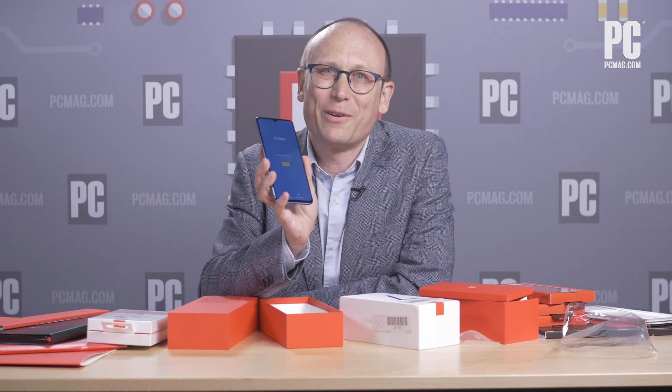We have a hands-on of this on PCMag.com. I will be reviewing this phone. This phone is coming out direct from OnePlus and on T-Mobile, and on a range of carriers and through other channels around the world. This has been Sasha Siegen from PCMag.com unboxing the giant media kit for the OnePlus 7T.